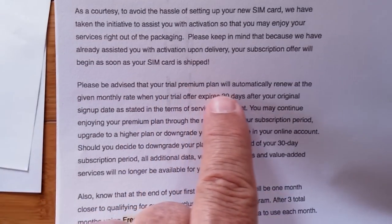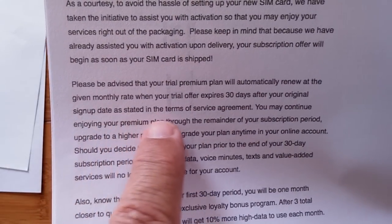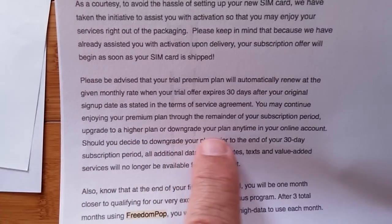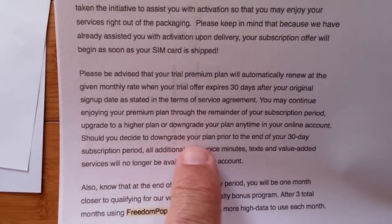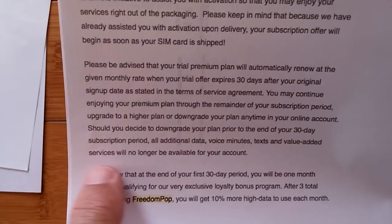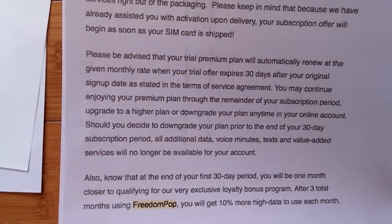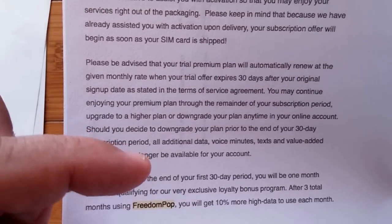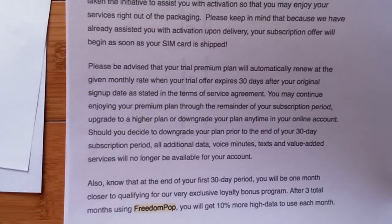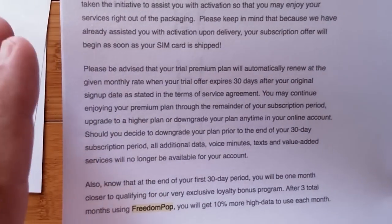Please be advised that your trial premium plan will automatically renew at the given monthly rate when your trial expires — 30 days after your original sign-up date, as stated in the terms and agreement. You may downgrade your plan at any time in your online account. Should you decide to downgrade prior to the end of your 30-day subscription period, all additional data, voice minutes, text, and value-added services will no longer be available. So if you got hit the first month because you didn't downgrade in the first two weeks, and then you downgrade right away, you lost all the benefit of the $25 you paid for the two gigabytes. You see how it's getting really tricky to keep this thing free?